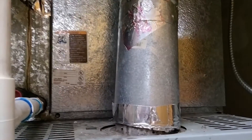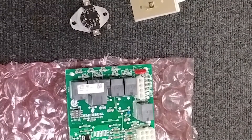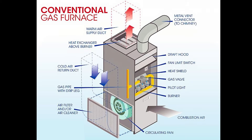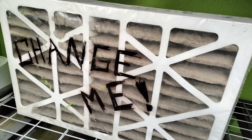The number one issue I run across is the no-good, very bad, filthy, dirty evaporator coils. If you're wondering right now what evaporator coils are — unless you have a brand new system — it is time to clean those, my friend. If there is low airflow in that furnace, it's going to trip the high limit switch because it's going to get hot in there, and this bad boy is doing what it's supposed to be doing. Also, change your filters.